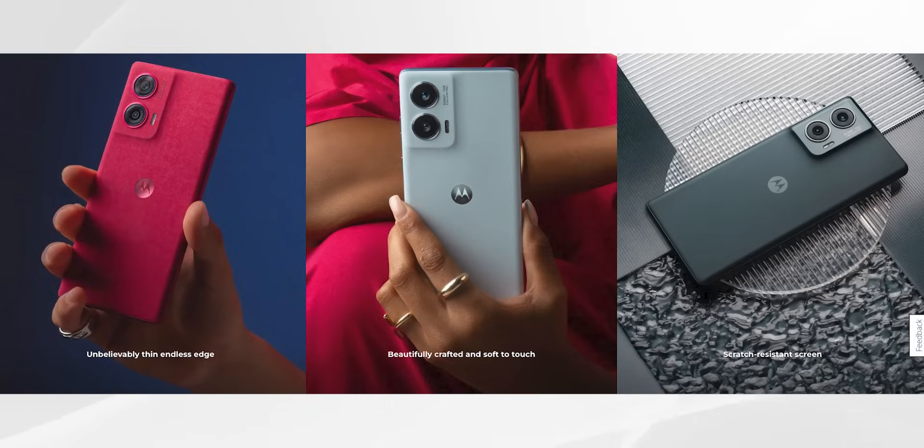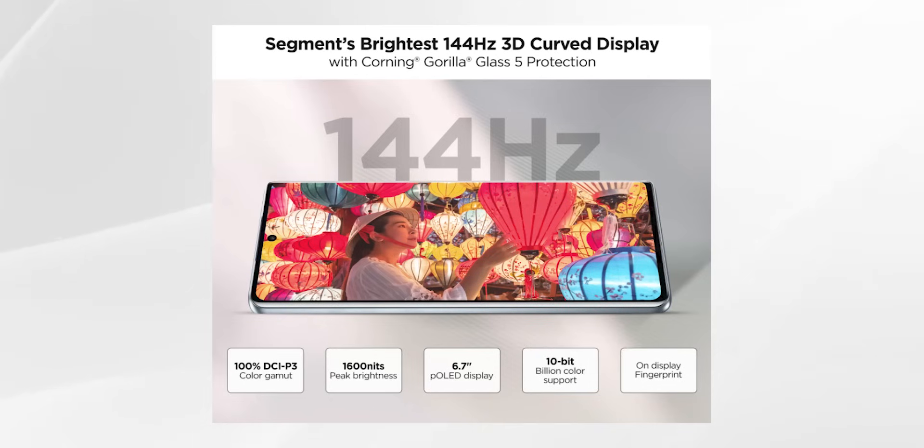There is also Forest Blue and Black color options. Looking at the design, the Marshmallow Blue is a standout — it's a mix of white and sky blue. It looks great in videos, though I haven't seen the phone in real life. Moto phones are slim and the display is a 6.67-inch Full HD+ OLED display with 144Hz refresh rate support. It is a curved display, the same as many Moto phones, and it is great quality.